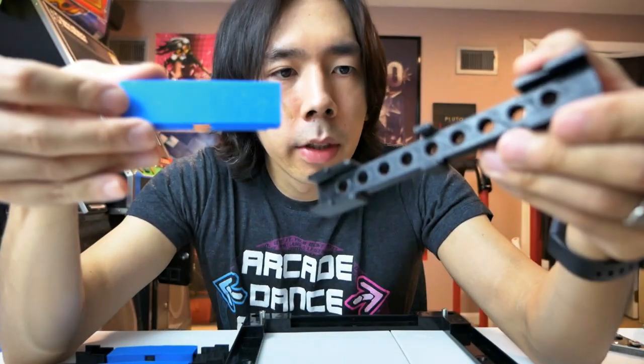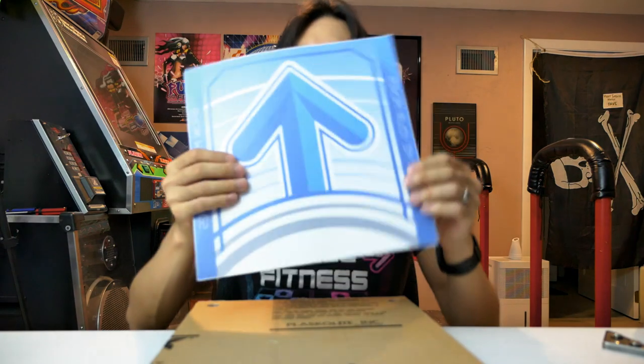All right everyone, it's time. I finally got all the pieces I need to put together a bracketless panel conversion kit. I've got a Pump It Up center panel switch frame, a set of 3D printed sensor channels that'll go neatly into this frame, a set of blank polycarbonate panels, and the final piece — the DDR panel arrow art decal that will stick to the panel. Now I've got a bracketless DDR panel conversion kit.